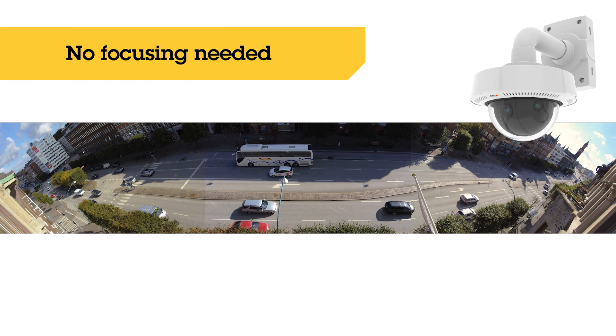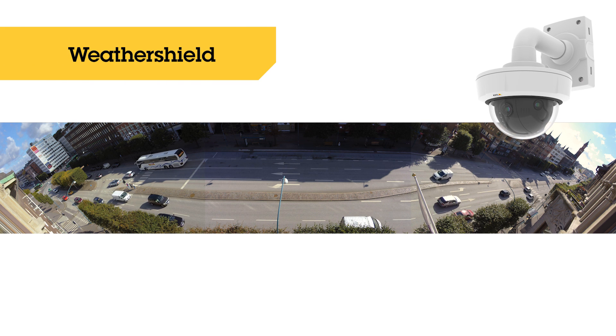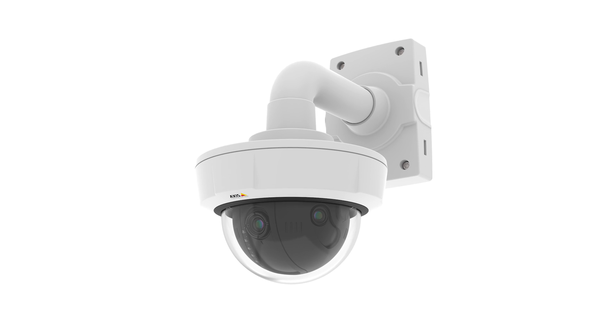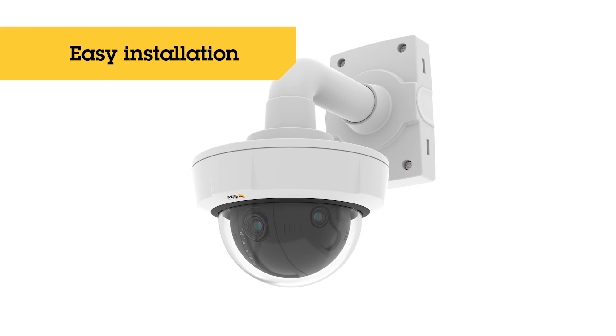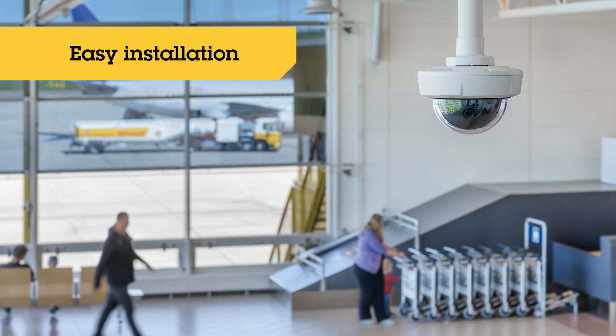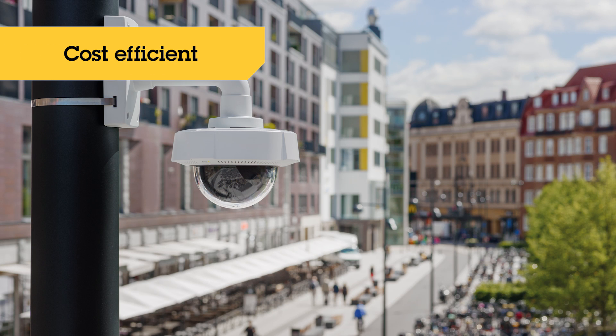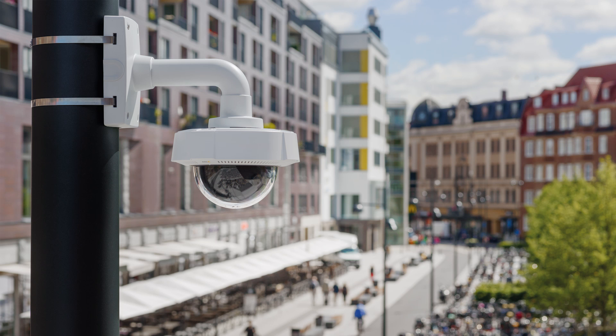The camera has a removable weather shield and works in almost any temperature. Installation with a ceiling or wall mount is easy. Since one single camera covers a large area, it is a very cost-efficient solution. Axis Q3709 PVE — for broad overview in great detail.